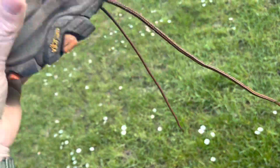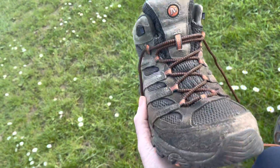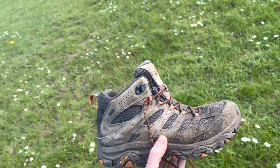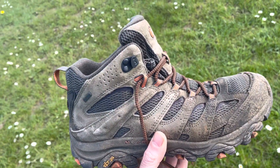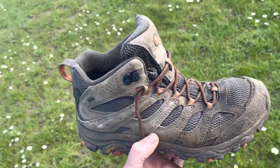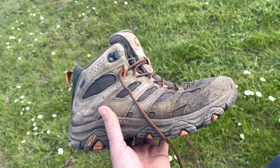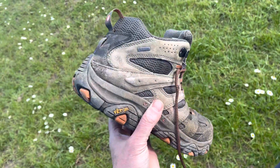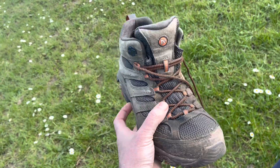If you're thinking about getting a pair, think long and hard — but don't think too hard, because you can get them quite cheap online now. As long as it's a UK-based website, if you go to Go Outdoors they will match it and beat it by 10 percent, which is what I did. So it's well worth having a look around.